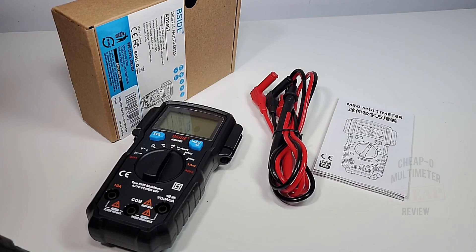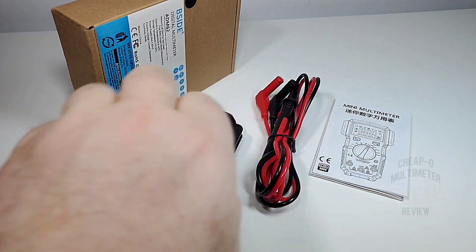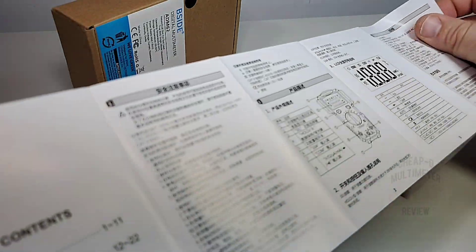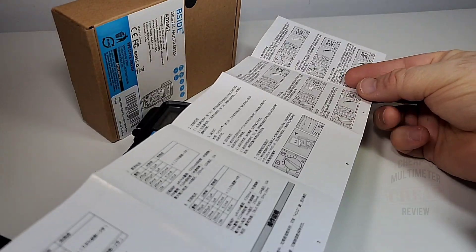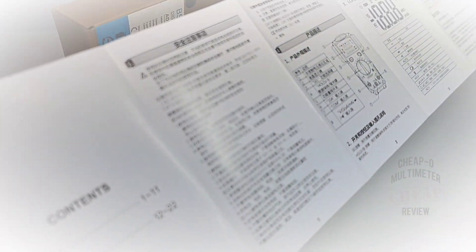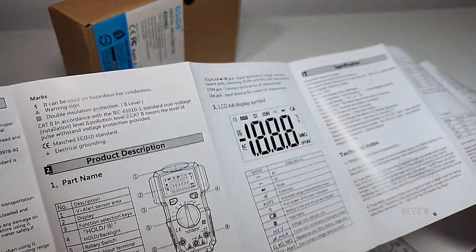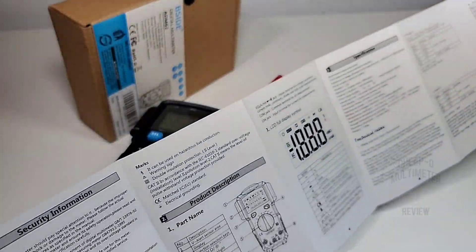What's in the box? Well, definitely not a lot of extras — you're just getting the bare necessities. We're talking test probes and of course your instruction manual. This has got to be literally the longest manual I've seen in a long time — it just goes on and on. Chinese on one side, English on the other. Basically everything you need to know about this little meter is here.